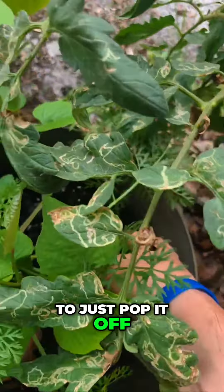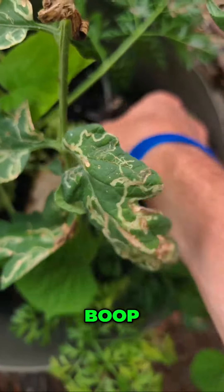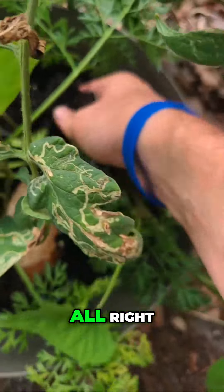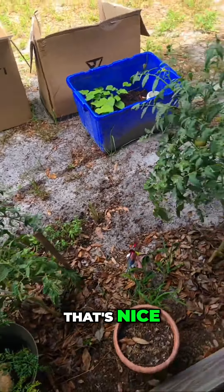I'll just pop it off — oh, look at all those roots! You can't really see it, but yep, there you go. Come on, come on baby. Oh, all the roots! Look at that — that's all roots. Wow, that's nice.